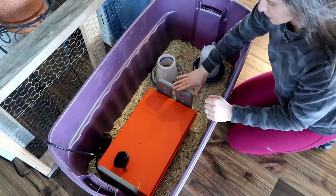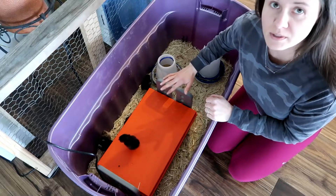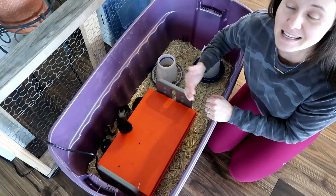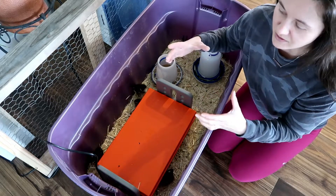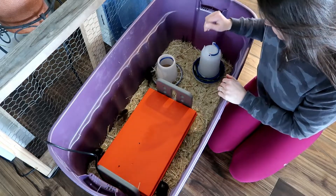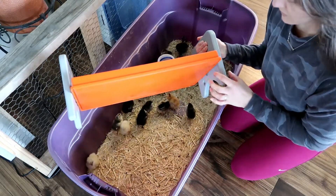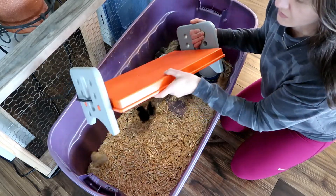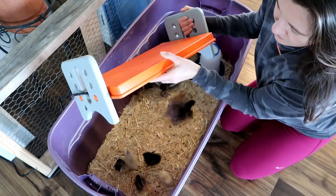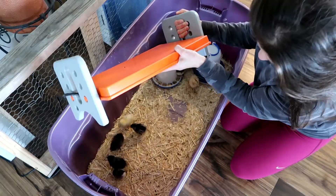I will link this brooder plate below if you want to take a look at it and check the specs. One thing I'm really excited about is there's a lower risk of fire, and my husband is a fireman, so he's always looking at things that are risky. He does not like the heat lamps, so I decided to invest in this and it's awesome. Right now I have it on the lowest setting, but as the chicks grow you can adjust it to come up higher, which is nice. It's literally only three pieces — two end pieces and this heat plate — and it's pretty warm. They have loved it.